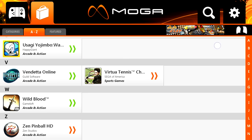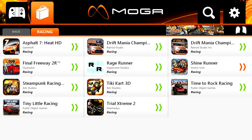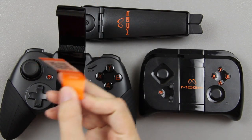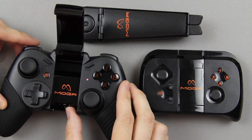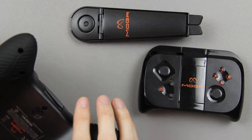Crazy Taxi came out today for Android — I previously posted a video on this channel, just go to my recent videos and you should find it. This controller worked very well with Crazy Taxi. Let's flip it out — oh man, that is just awesome. More QR codes to scan to get the Pivot app.